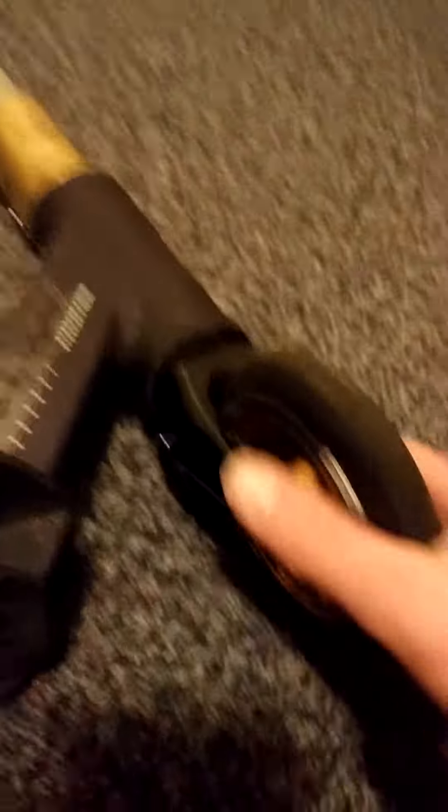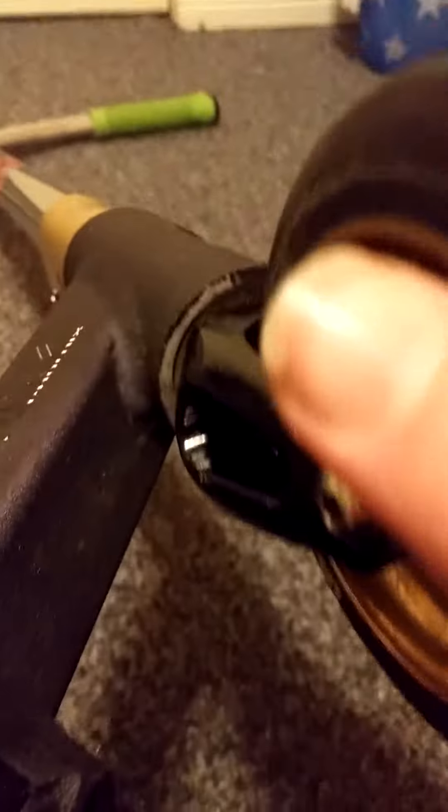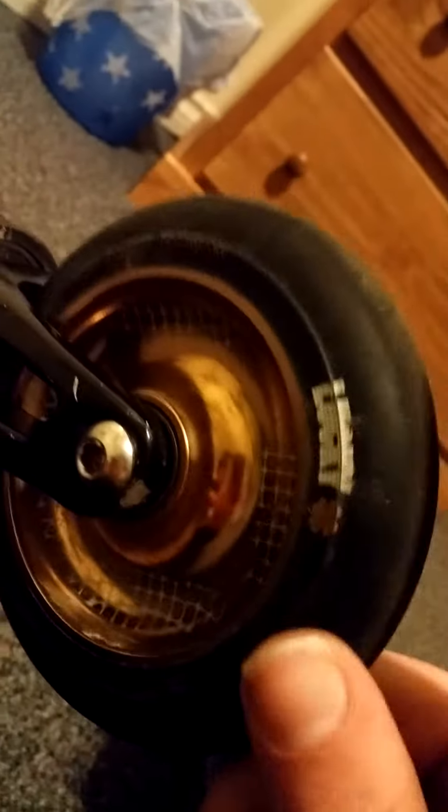SOB V2 Fork — scooter just fell over — SOB V2 Forks. Lucky Atom or Stratas, I don't remember. Black on Bronze.